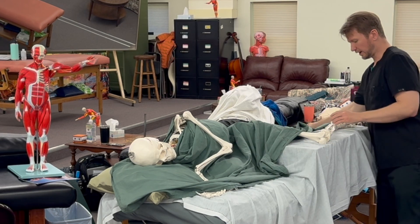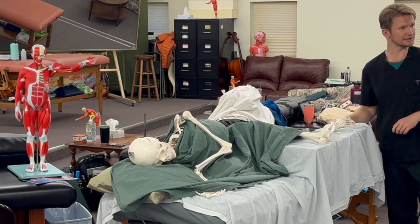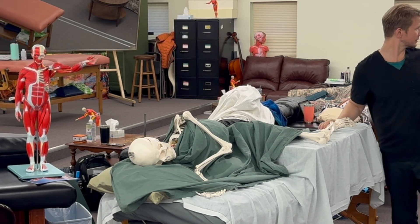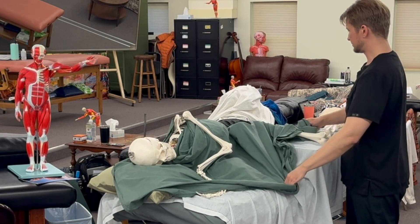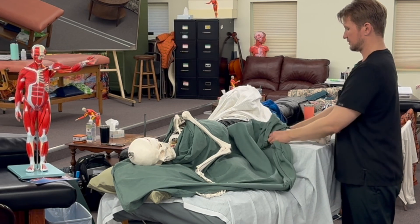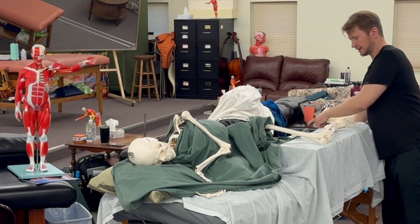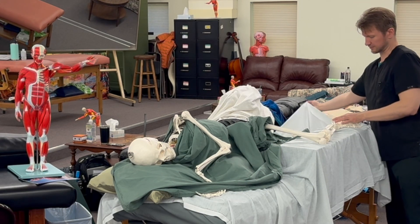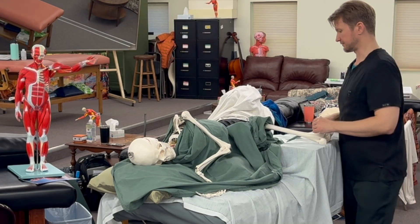This leg — you want their foot on the bolster, not hanging off the edge of it. Bunchy sheet. Then we undrape the upper leg. If the foot is exposed, I can always use the sheet to come over and cover that foot.